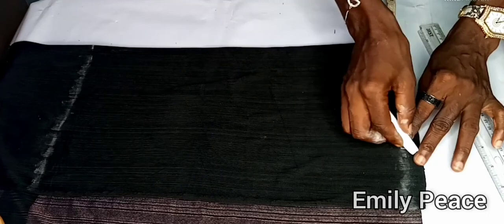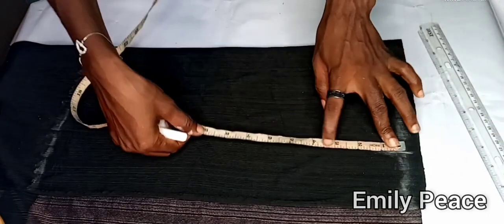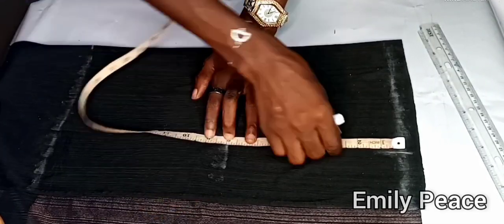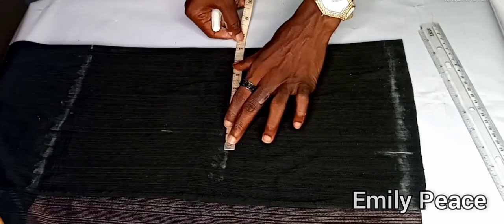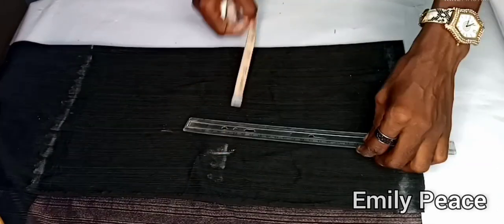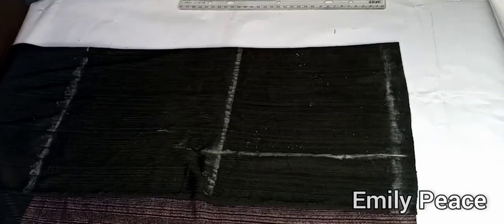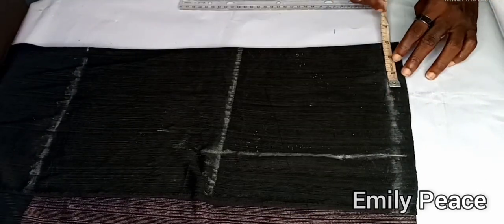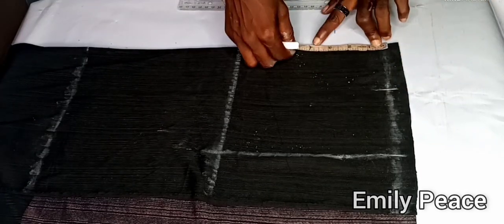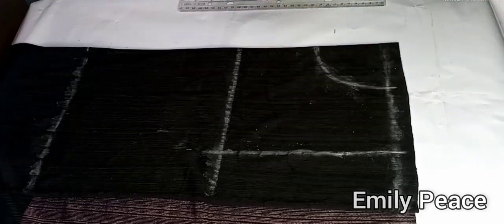On the upper part I marked my shoulder measurement divided by 2, which is 7 inches, then my armhole round divided by 2, which is 8 inches. At that point I mark my shoulder measurement again — 7 inches — and connect the shoulder line to the armhole line, and connect the bust line as well. On the shoulder line I mark a neck width of 3 inches and a neck depth of 3.5 inches — this totally depends on you.